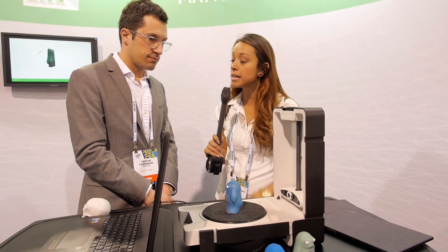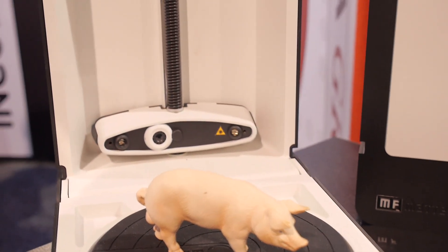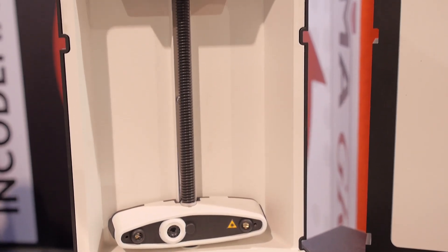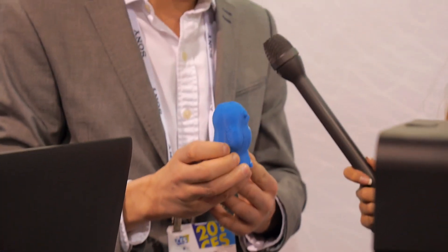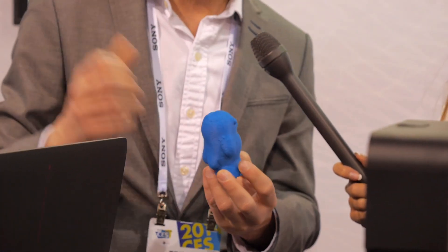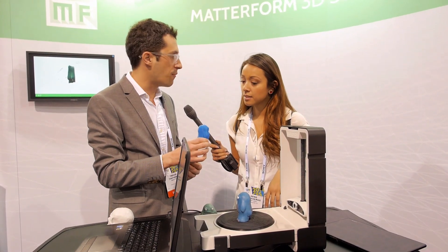How big of an object can you put on here? Is there a limit as to how big? It does have a limit — it's about seven inches in diameter and about almost ten inches high. And this print over here — is that how this happened? This is a print from a scan we made earlier. One of the 3D printing companies here at CES printed this for us a couple of hours ago after the scan we did this morning.